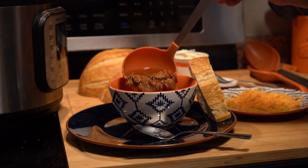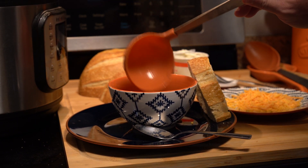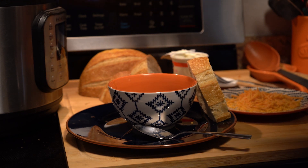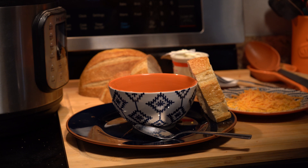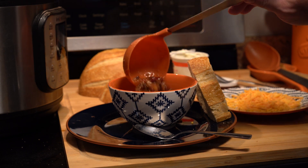Hey folks, today we are going to make the best chili that you've ever had from stuff that's just dumped out of a can. That's right, we're just going to dump a bunch of stuff out of a can, stir it up, cook it a little bit, and eat it.